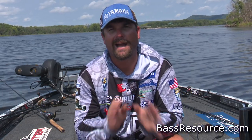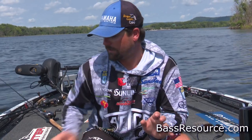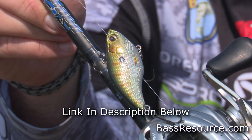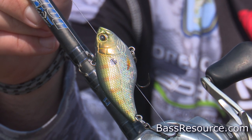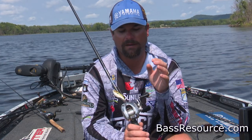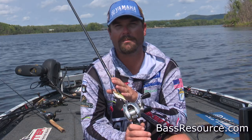Hey guys, Bassmaster Elite Series Pro Drew Cook here with Bass Resource. The question is how to fish a crankbait from the bank. My first answer to that question is going to be a rattle trap — this is the Sproa Rukushad lipless crankbait. You can stand on the bank, throw it out to 10 feet of water, let it sink to the bottom, and fish it from 10 feet all the way to one foot. To be efficient from the bank throwing a crankbait, this would be my number one.